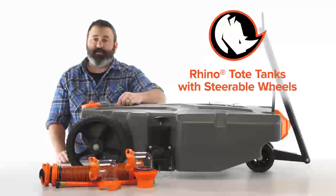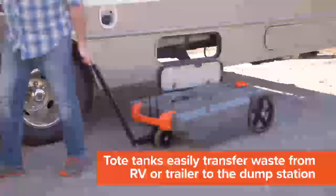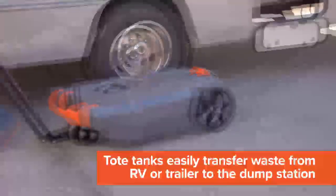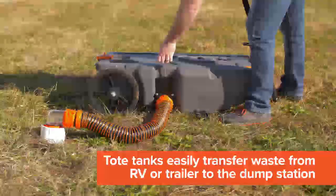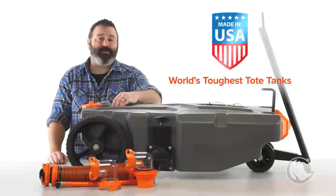Hey everybody, Scott here from Camco. Today I'm going to tell you about the Rhino Tote Tanks with Steerable Wheels. These tote tanks easily transfer waste between your RV or trailer to the dump station when you're parked too far away. The Rhino Tote Tanks are the world's toughest tote tanks and they're made right here in the USA.